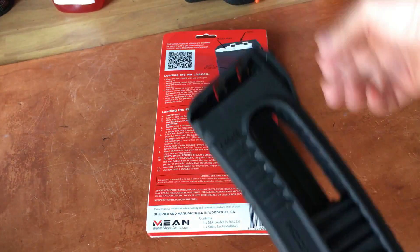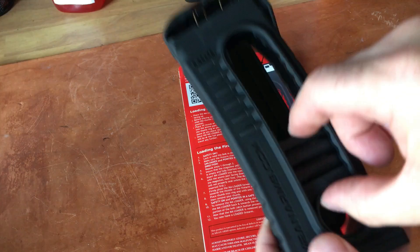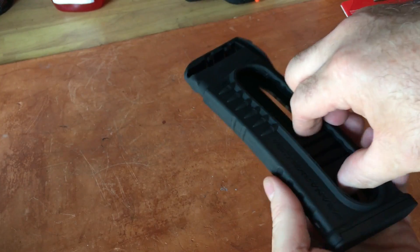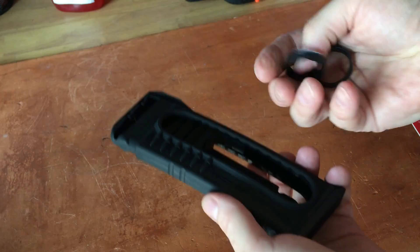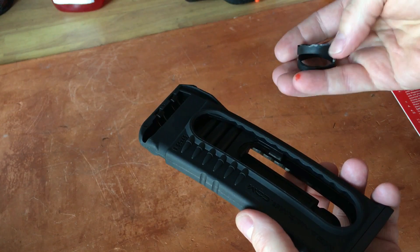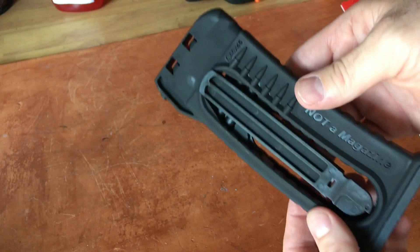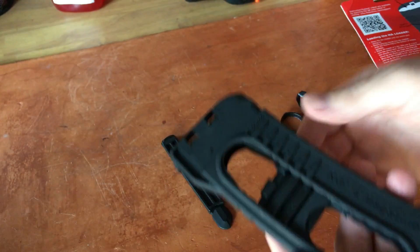I thought okay, I'll follow the directions — slide this up. But this doesn't want to move. I held it, and then all of a sudden I had two pieces of the ring in my hand. You can obviously see my failed attempts to glue it back together.